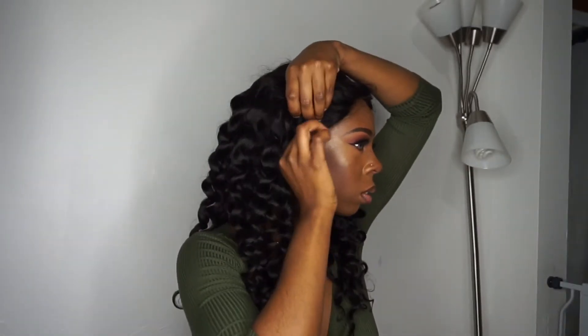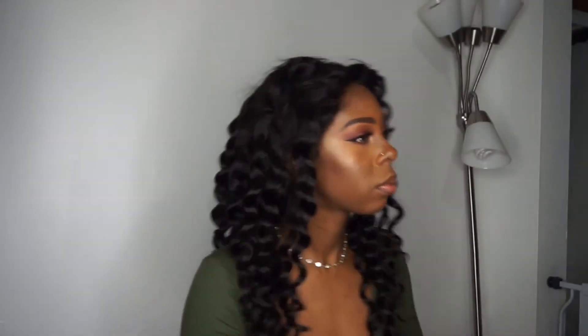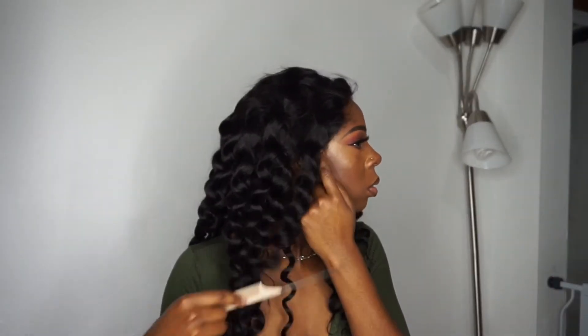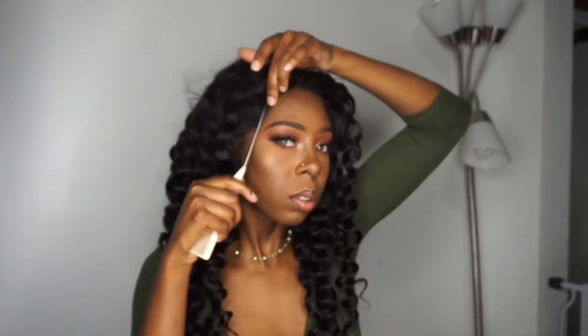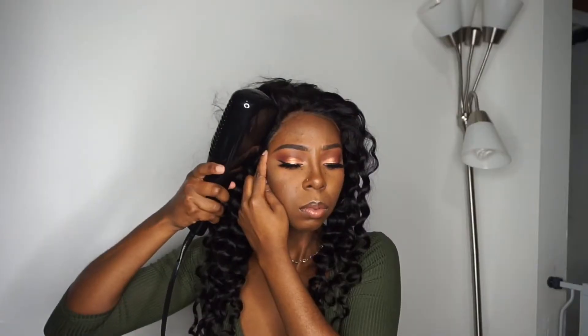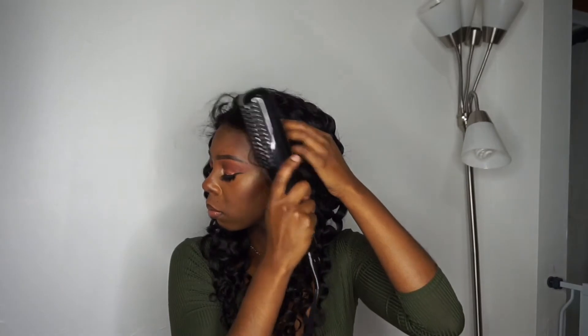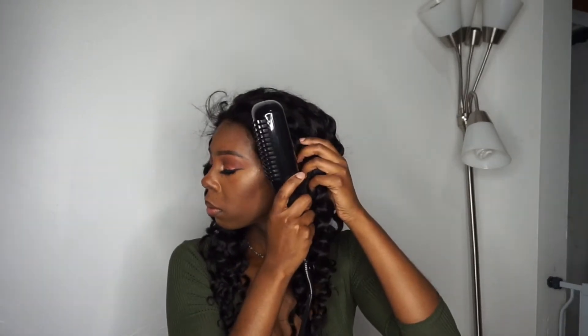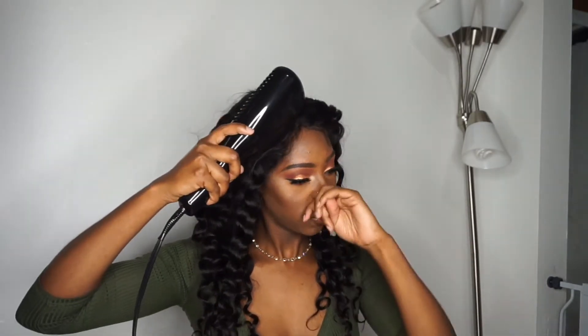I'm using the Got2b Glued right now. I really don't care for this method but I wanted to give it one more try. I'm going to link down below the way I normally wear my wigs using the wig grip. I don't have time for the whole gel process — I have acne and I have to wash my face every day, so this literally does not last. I know you're supposed to put more than one layer on, but I just put one layer and called it a day.